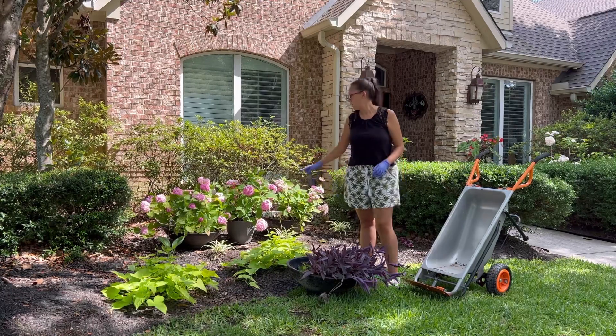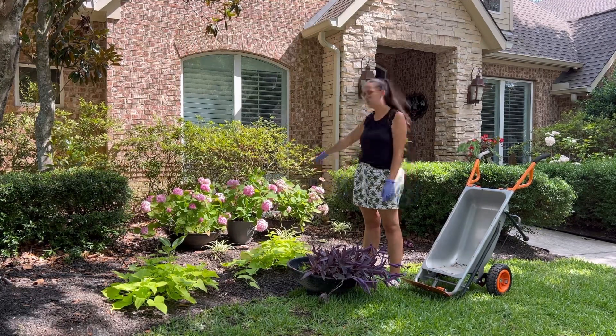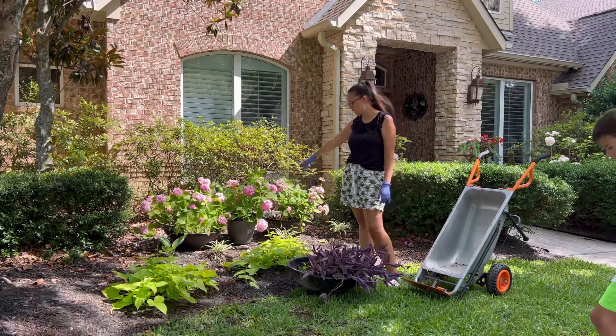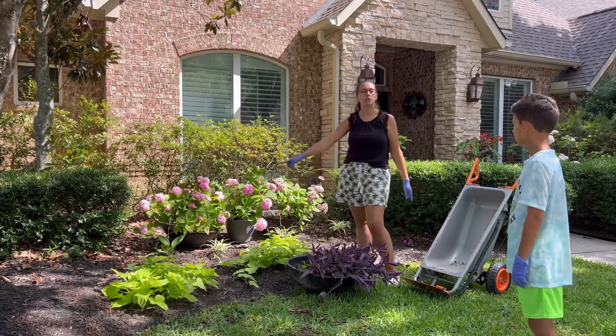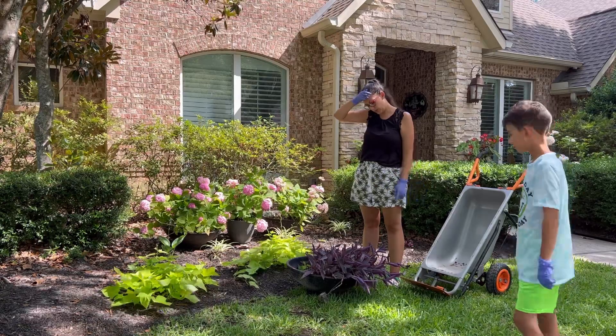I have two black low pots like this, and I had a third one that was in a taller pot. What I'm going to do is transfer this one into another low black pot so I'll have three low black pots all similar. I don't know what to do with this purple queen right now though.